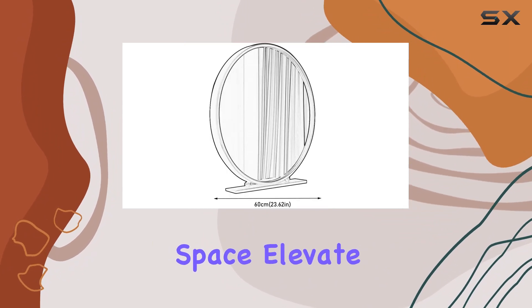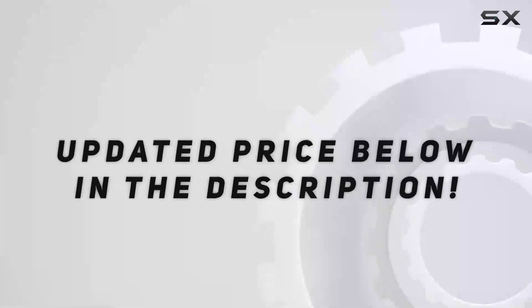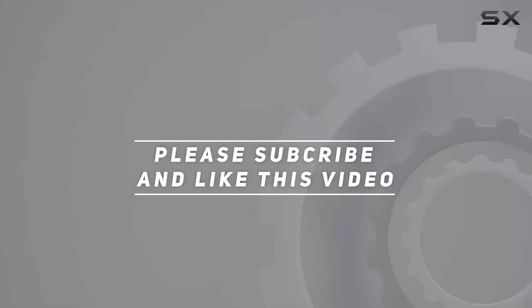Its combination of style, durability, and functionality makes it a standout choice for any space. Elevate your grooming experience with this sleek and modern mirror. Check out the video description for the updated price, and thank you for watching.